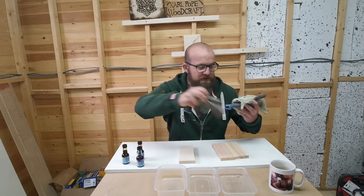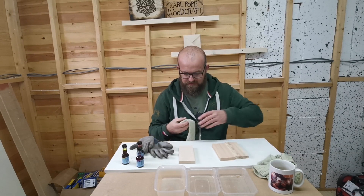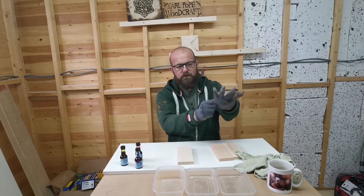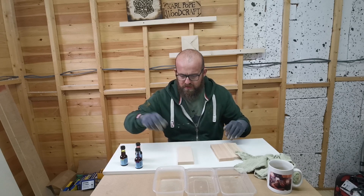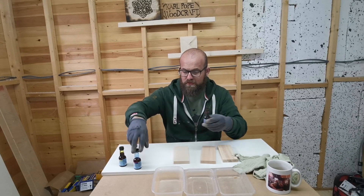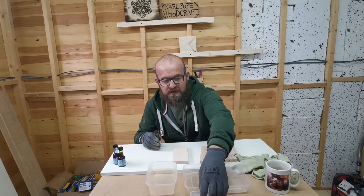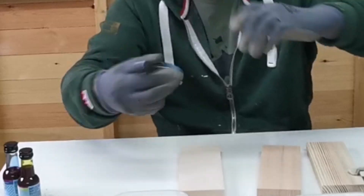I highly recommend you wear some gloves for this, guys, and some scruffy clothes, because you do not want to get this food colouring on any decent gear — which you probably won't wear in the workshop anyway. So I'm going to start off with the red. We'll just pick one and go with it. I've got three old Chinese takeaway tubs here and some water. See if we need to water it down a bit, and we'll give it a good shake first.